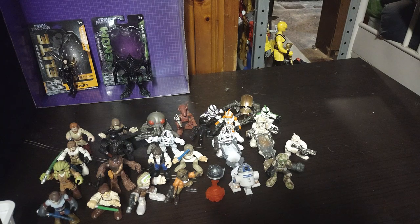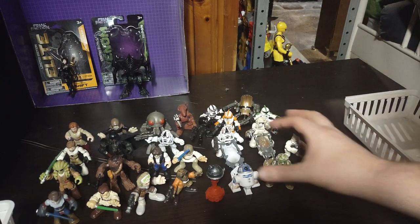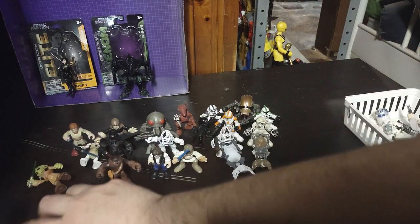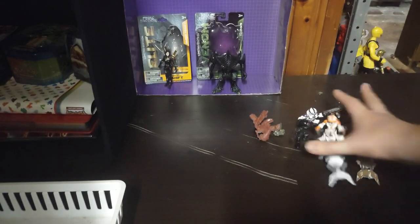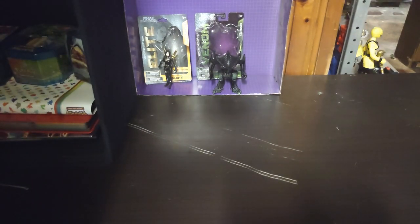Is this a worthwhile collection if you enjoy collecting these? I think so, yes — they are a lot of fun. If you can find them, pick them up; I highly recommend them. And to give you a heads up, we will be doing a toy collection update this year with everything I got in my collection as of 2023.